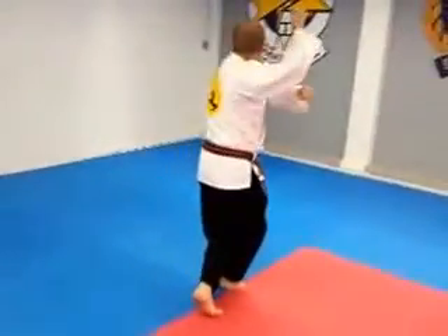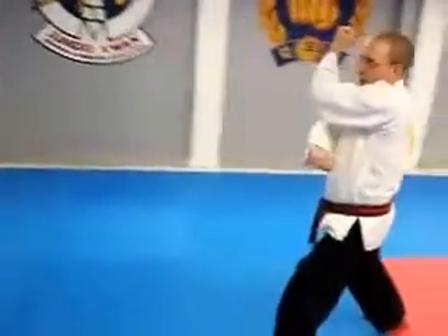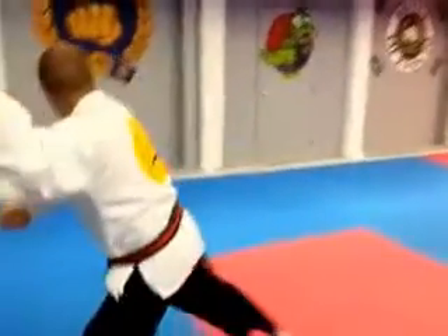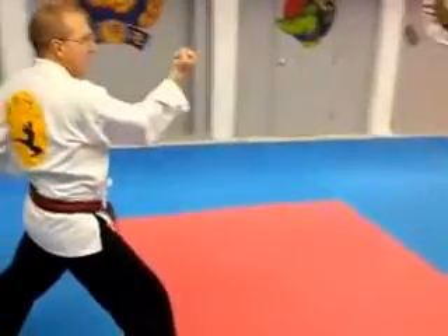Look to the left, right knee on top, outside block, cover, outside block. Look to your right, covering for an inside block. Bring the back foot up, turn inside block, cover, outside block.